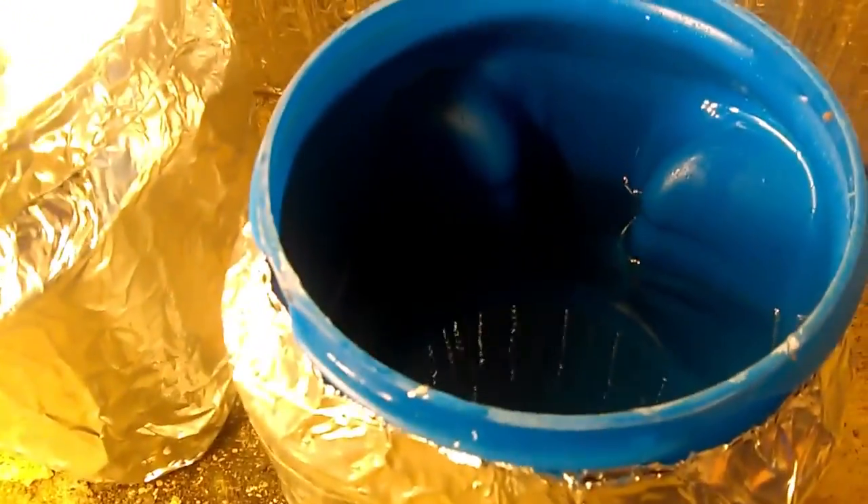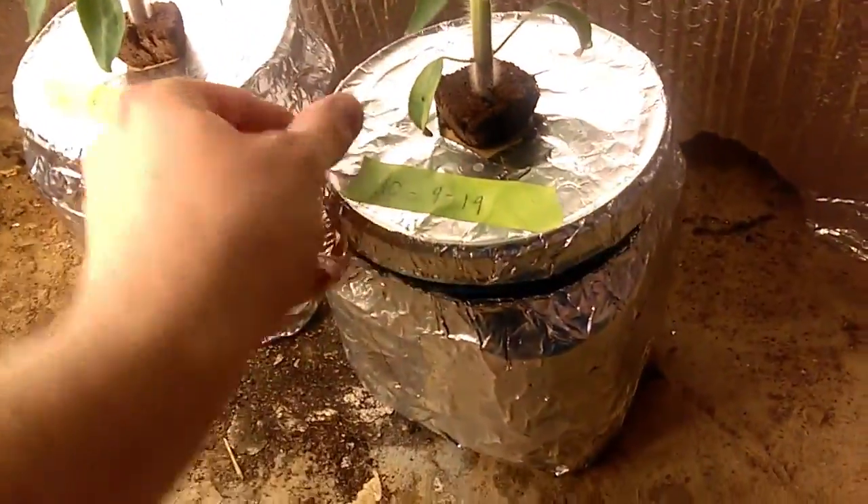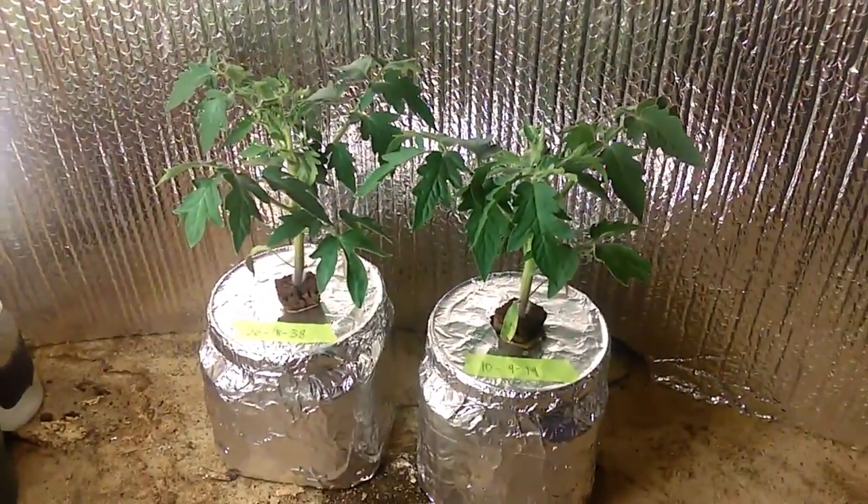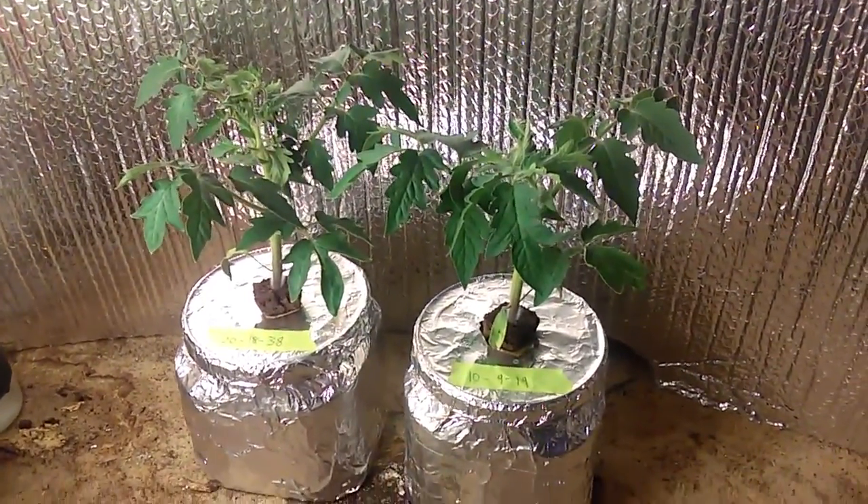The water level has gone down quite a bit — I think we started about an inch and a half below the top. These tomatoes are heavy feeders, that's for sure. Just thought I'd give you a quick update, and we'll see you next time.